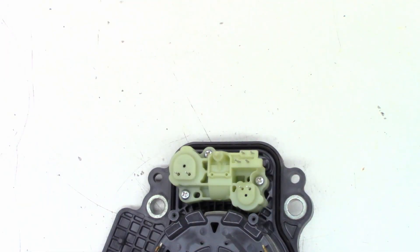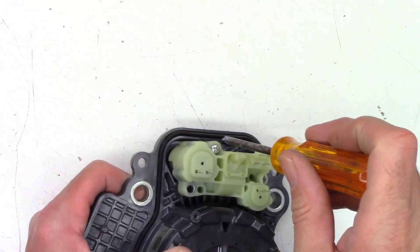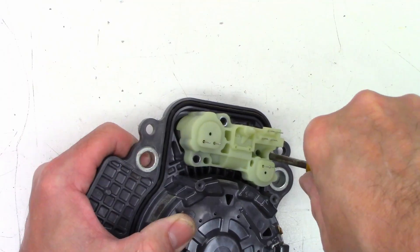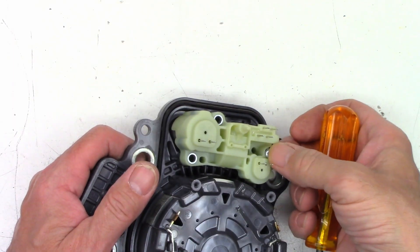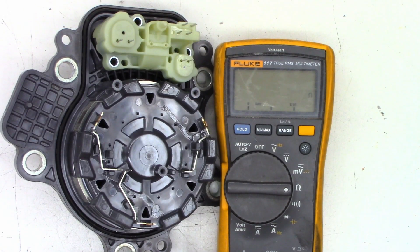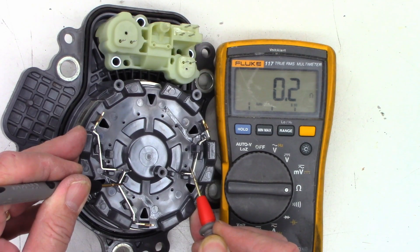I thought those were maybe solenoids, but obviously not. Let's go ahead and take the covers off — and it will let us. Got both covers loose. Let me get the ohmmeter out on ohms and see what we get. What is the reading on these coils? Wow — 0.02, 0.02, 0.02, and 0.02. So they're basically a dead short. Holy crap — I would have thought maybe one or two ohms.